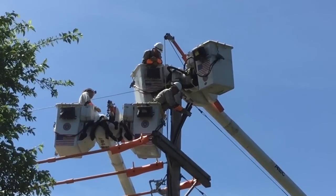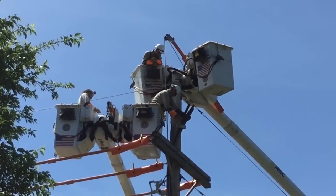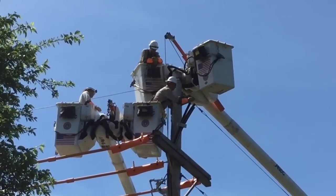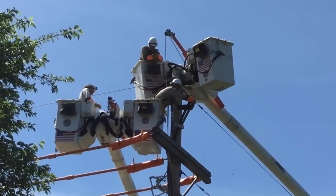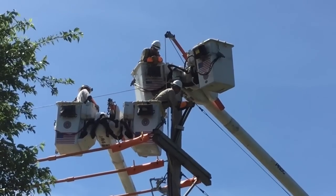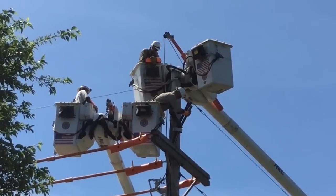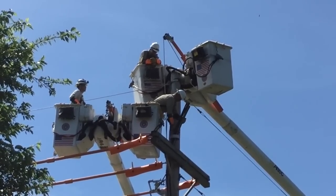Here are those same linemen from a different view up on that distribution pole. One of the linemen is attaching a collar to the new 4-aught copper distribution cable that's going to be used in this cable replacement. It's got a two-part collar system, and the guy up above is going to use his boom to lift the cable vertically and form it into place right alongside the pole.